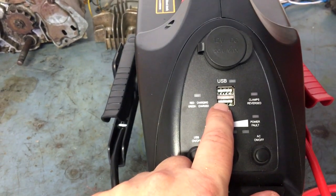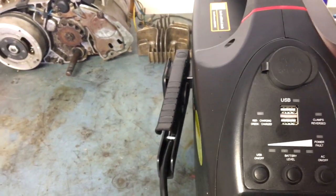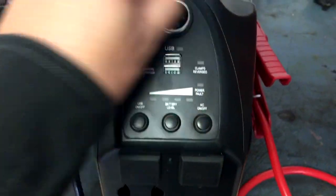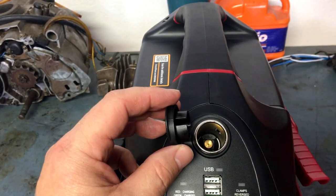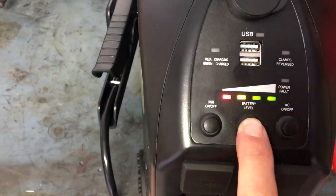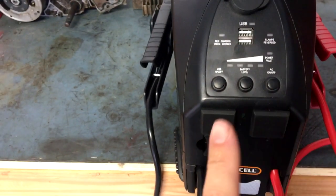We did use the USB ports to charge our phones while traveling. We set the power pack right between us behind the front seats so we could reach it — worked perfectly. We did not use the DC charger; I have no reason to believe it doesn't work. I also did not use the AC outlets. The battery level indicator shows we're starting to get a little low since we haven't charged it since we've been back.